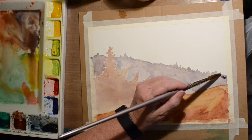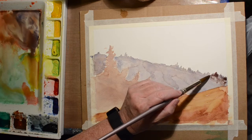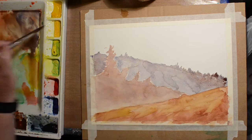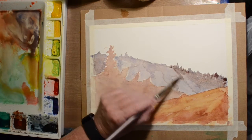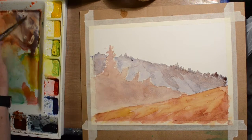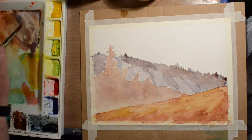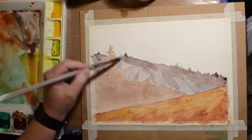I get that all dry and I'm going in with another layer because I don't think that area is interesting enough. You don't have to do layers like I'm doing — if the first pass looks good, leave it. I just wasn't liking it very much, so I reworked it a lot.